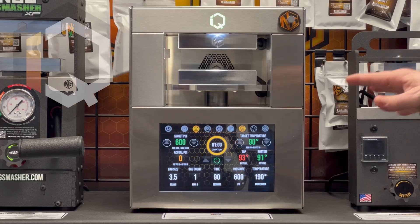What's up everybody, we're here — I'm here with Daniel — and we're in the smash lab at the NugsMasher factory. Today we want to talk to you about the new software on the touchscreen units.